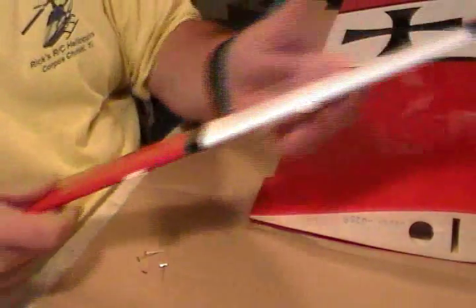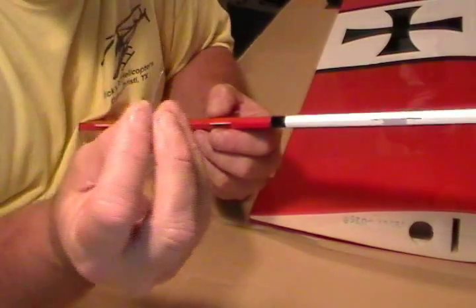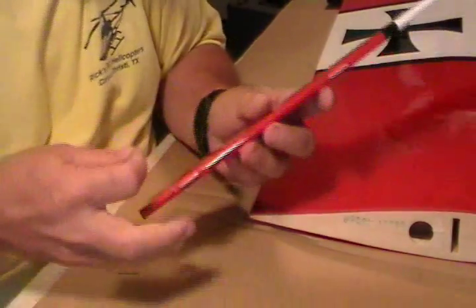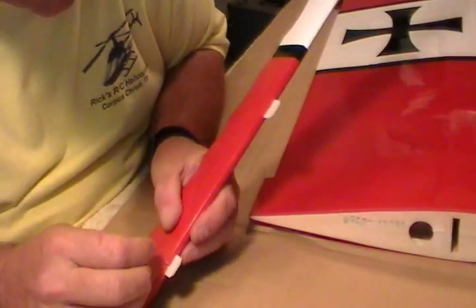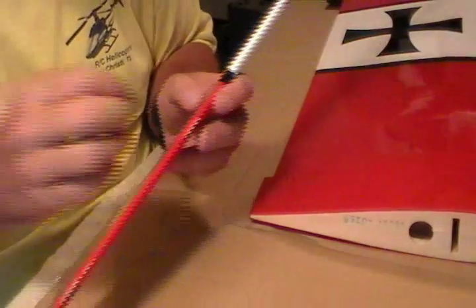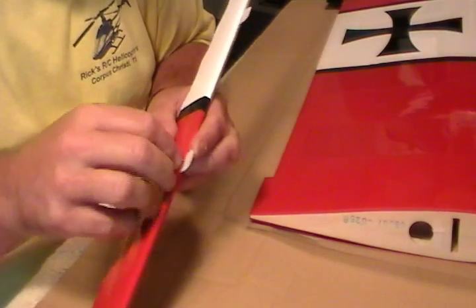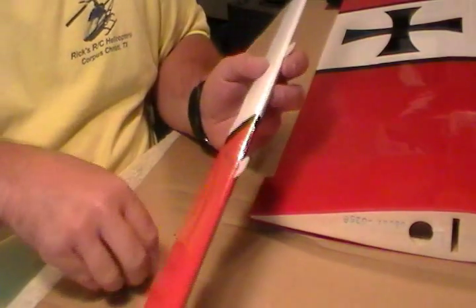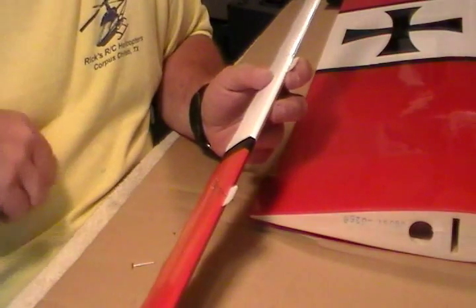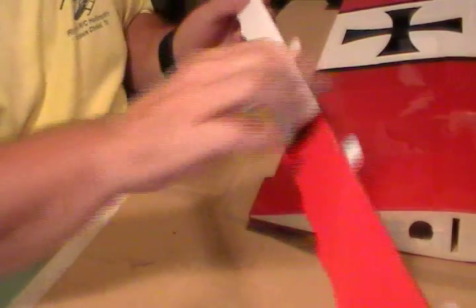So push them in. T-pins — I have a couple different sizes; on this particular size plane I like the smaller ones. You take that and push it through right in your mark in front of your control surface, the aileron. That way, when you push it up into the wing, it doesn't push those hinges back. That will keep them even. So we'll put them in there.